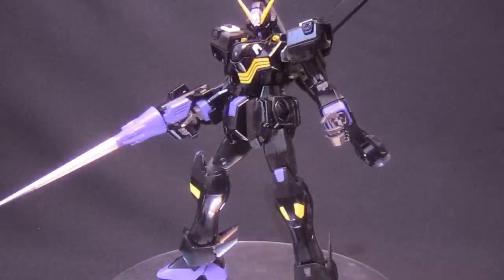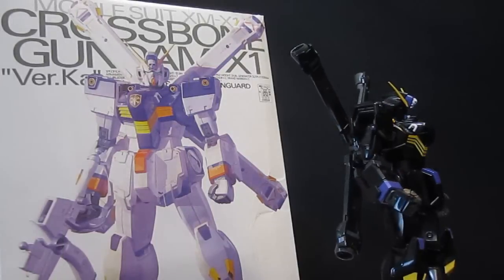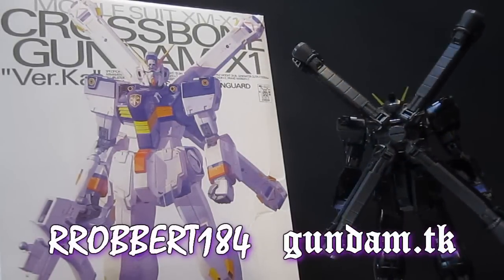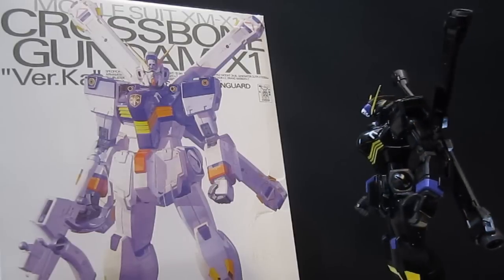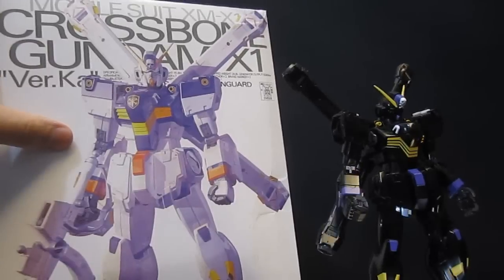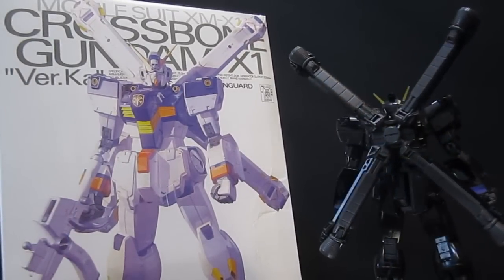Gundam.tk presents Crossbone Gundam X2. Hey, what's up again everybody, it's Robert184, 2rs2b's GundamReviews.net, and today is not a review per se, but I'm just taking a look at a custom paint job — this time it's the Crossbone Gundam X2, which is of course part of the long line of Crossbone Gundams from the manga, Crossbone Gundam, if you can sense a theme here.